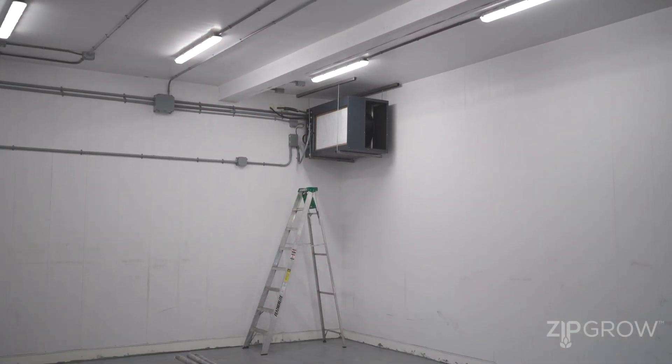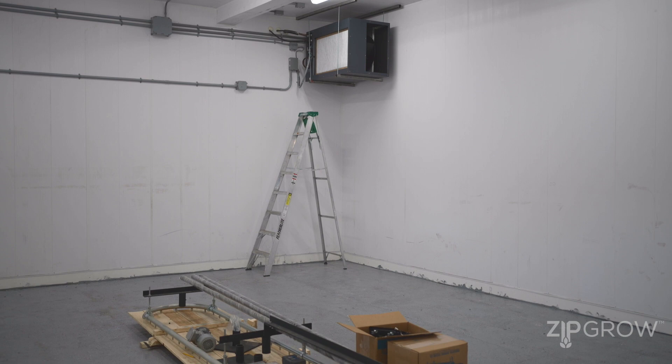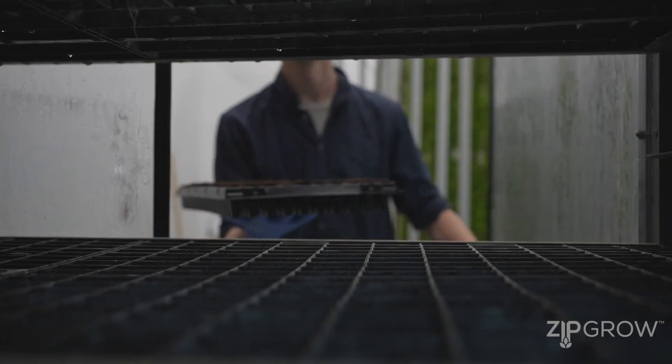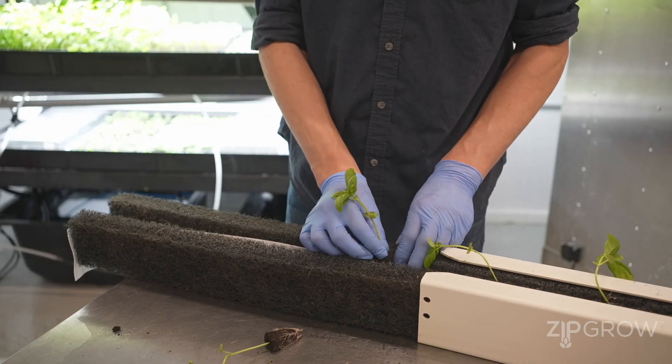Good morning YouTube, it's Tyler from ZipGrow and we're here in our new research farm as it's being built. We wanted to go over some indoor farm considerations when you're designing your farm — some tips and tricks and ideas to think of when coming up with a layout to design your indoor farm for best workflow and to set you up for the most successful farm possible.